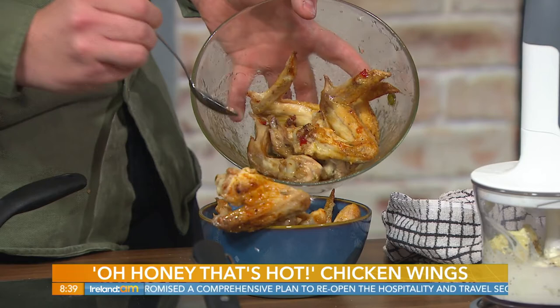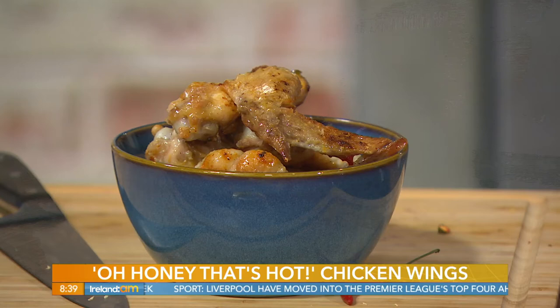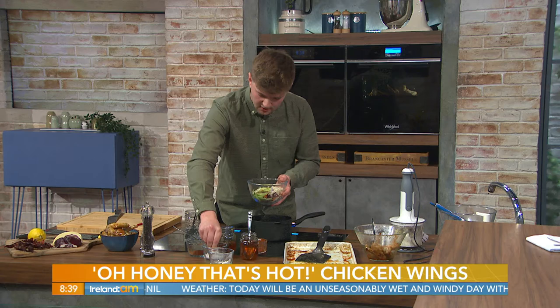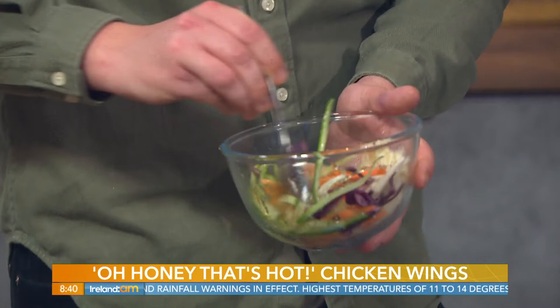If you want to tone down the spicy element, just change the hot sauce — use Frank's hot sauce or even remove the hot sauce completely and go straight in with the honey and vinegar, adding a pinch of sugar or extra raw honey. For the topping, to add to the sweet-and-sour balance, we have some julienne vegetables — little matchsticks of cucumber, carrot, red cabbage, and white cabbage. A pinch of salt, a little vinegar for a real quick pickle, and a drizzle of fresh honey on top.